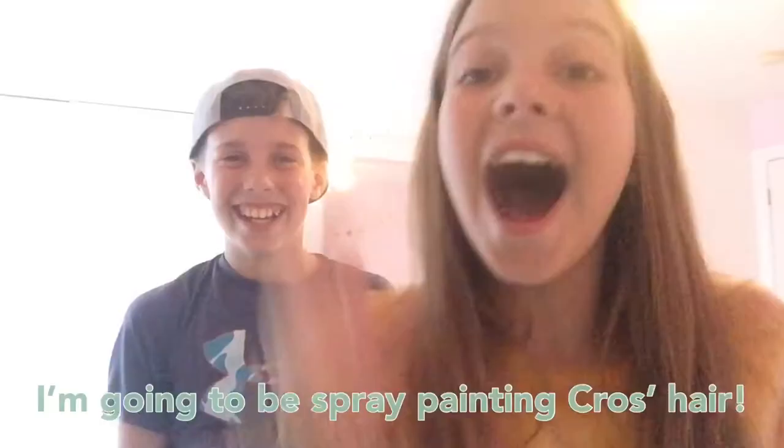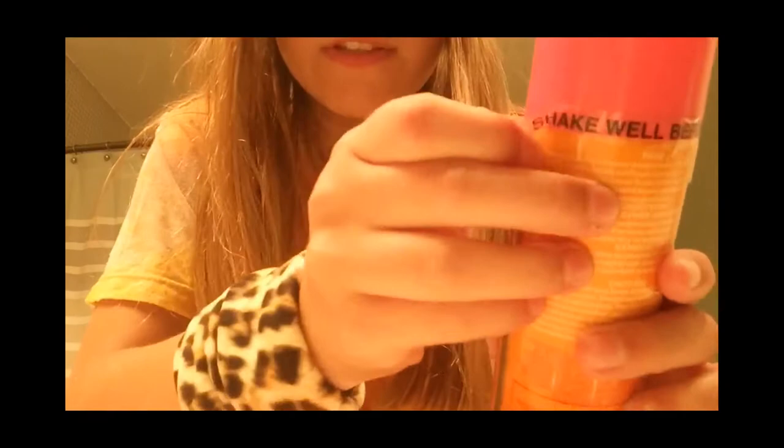Hey guys, it's Jules and Cross, welcome back to JC's Tunes! Today we're doing something so cool that involves a towel, some of Cross's fine hair, and some hair color — it's pink! It is temporary though, it comes out in the wash. Cross thought it was permanent and was like 'I wish!' but it's pink so he'd probably like it.